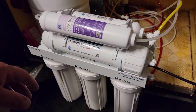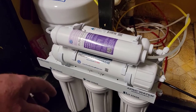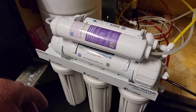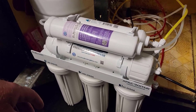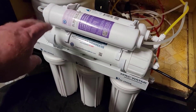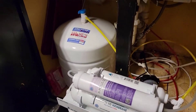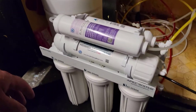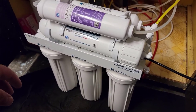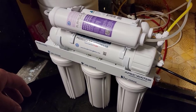It's a five-stage filter. The first one is a sediment filter which just gets rid of big particles. The second one is a carbon block that gets rid of chlorine and things like cloudiness in the water. Then it has a third stage regular carbon filter which does similar things, and then you have your fourth stage which is the RO membrane itself — this is what gets rid of everything out of the water.